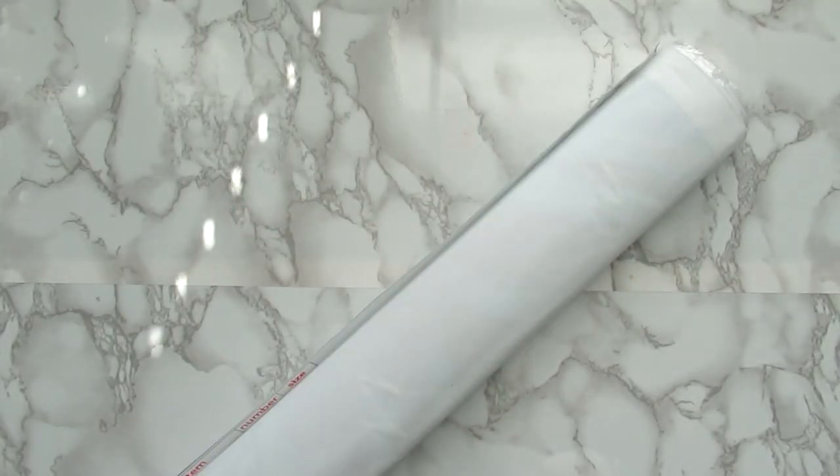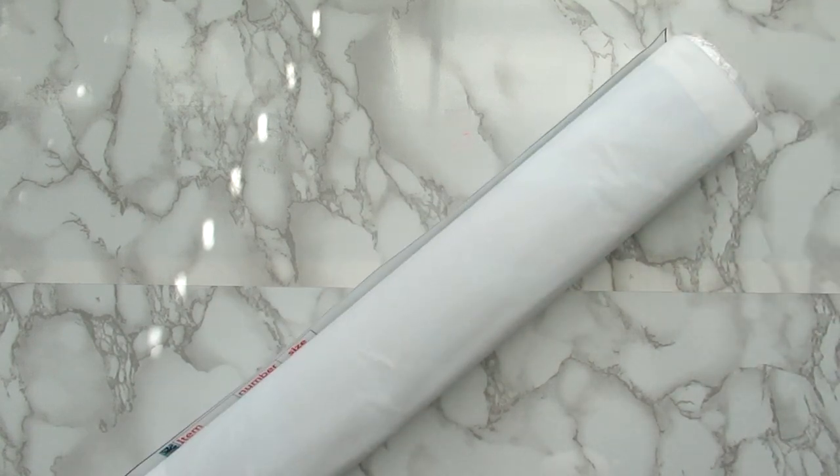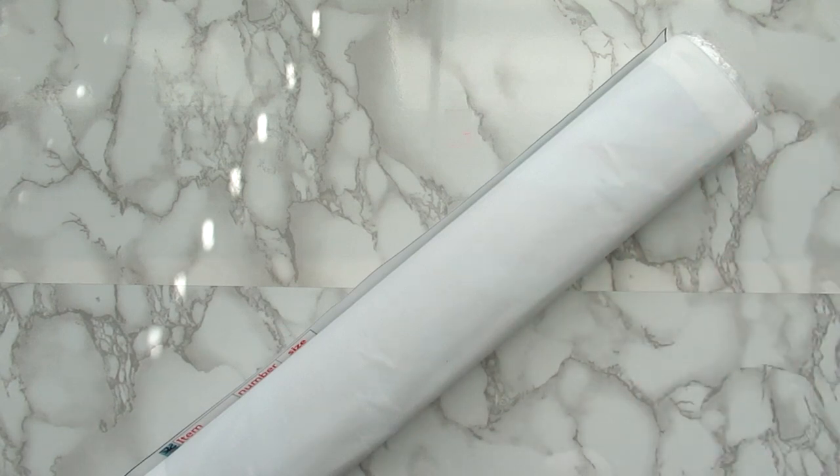Hi everyone it's Whitney. Welcome back to the channel. So today I have this huge diamond painting to share with you. DIY Digital Arts sent this to me — they recently sent me this one along with three other ones. I have already shown the other ones on the channel so check that video out if you haven't already. But this kit here needed its own video.